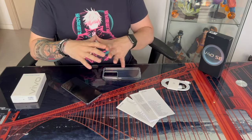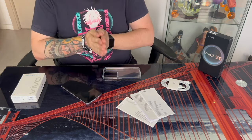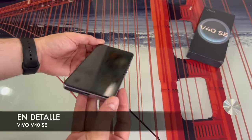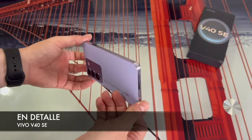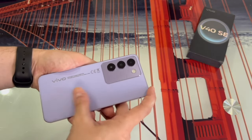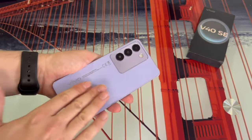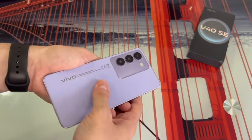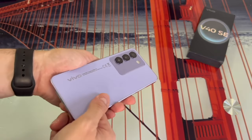So guys, once we've seen what's in the box and clarified this, let's take a really close look at the phone. The phone totals at a weight of 188 grams. The back, as you can see, is quite nice and is made of synthetic leather, which gives it a really nice feel, and something super important: fingerprints don't show up at all.